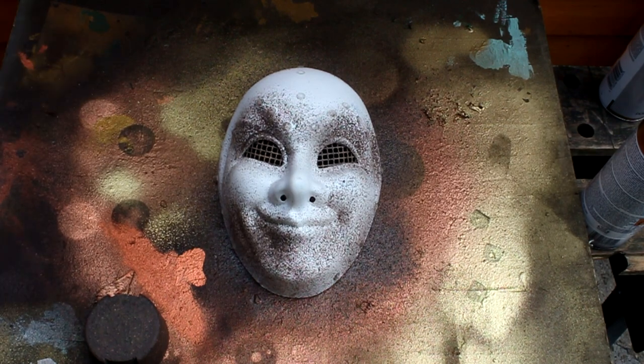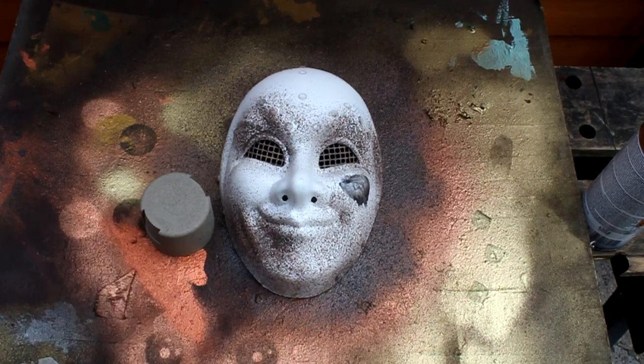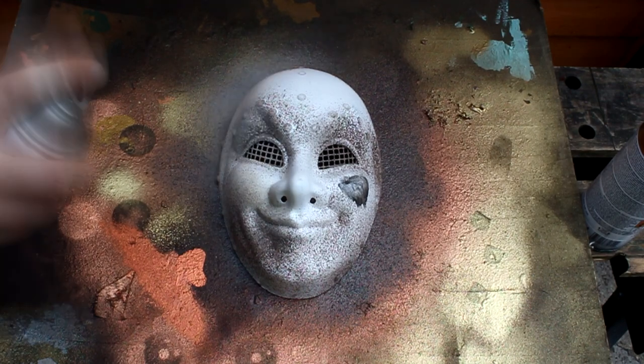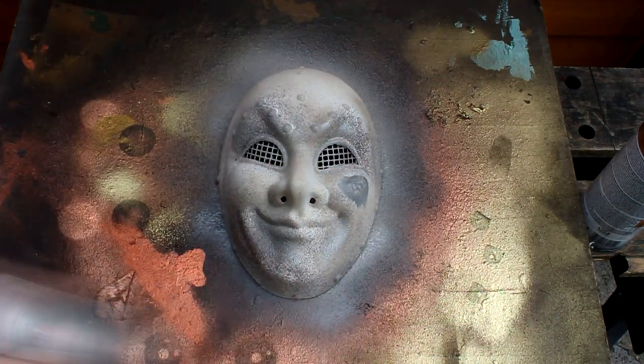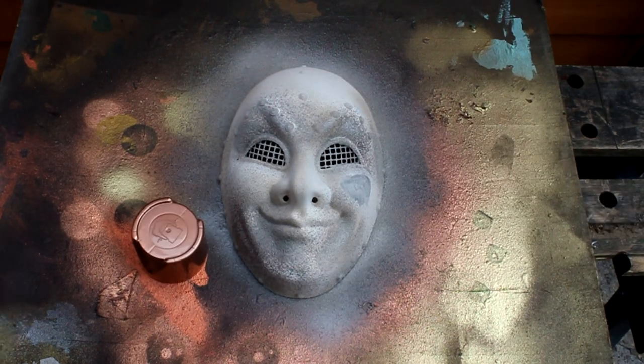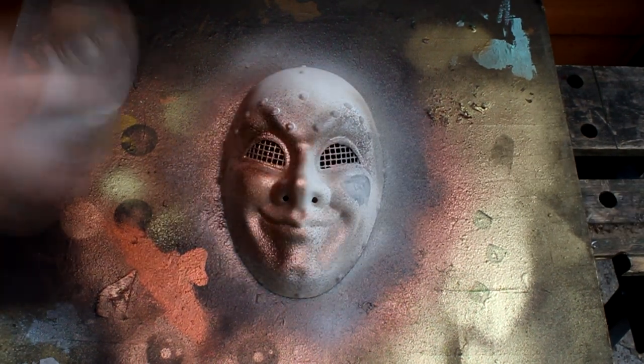The next step is to cover the whole mask with a fine texture paint which will roughen up the surface. The next step is to spray the whole mask a copper colour.